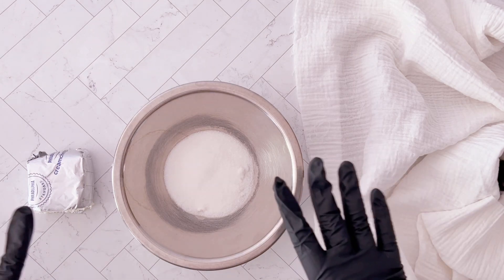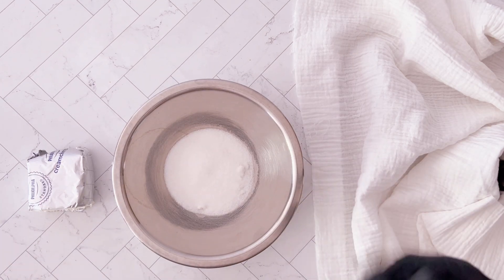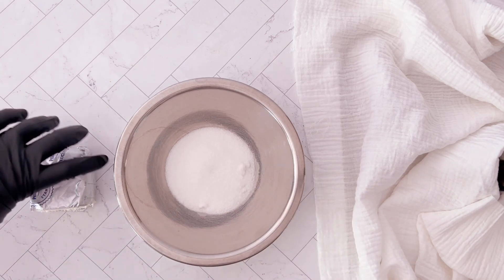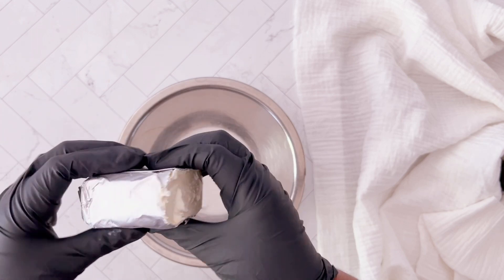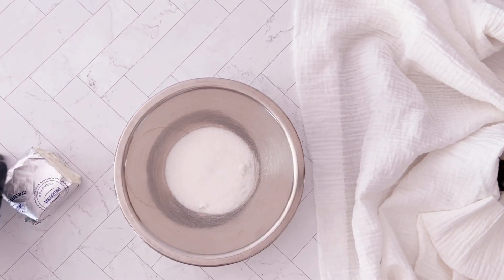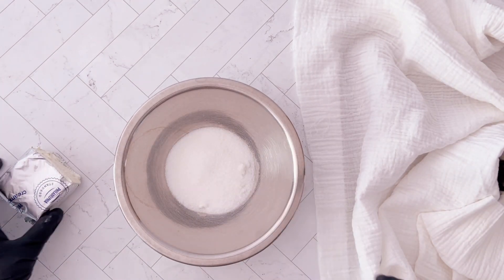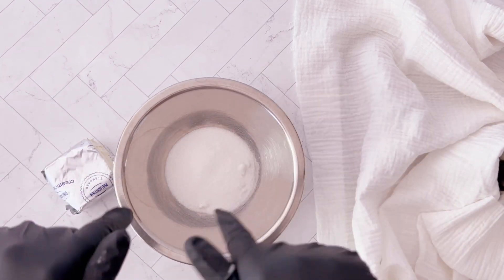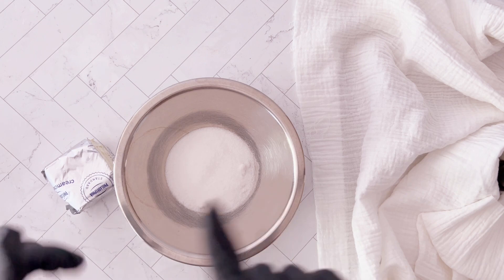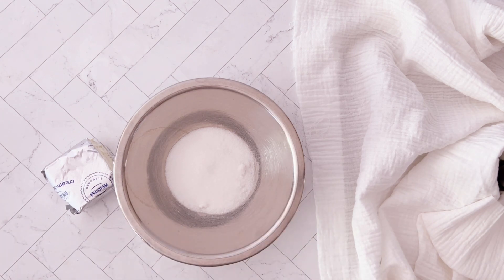The ingredients for the cheesecake filling are super simple because you only need two. We're using four ounces of cream cheese — I followed the marker indicator to make sure I got the proper serving size — as well as one-eighth cup sugar. Don't forget, all of the ingredients are listed below in the description. Be sure to click the link to get the full recipe if you need it.